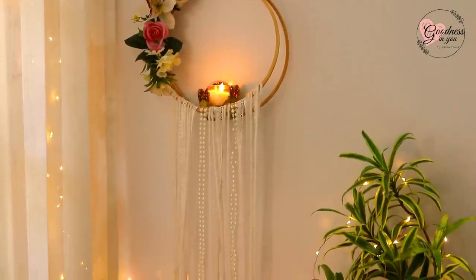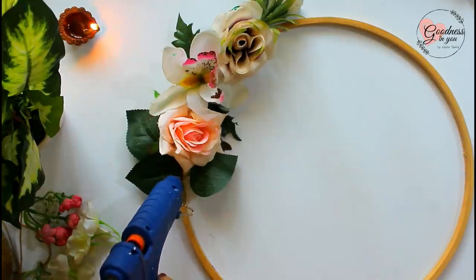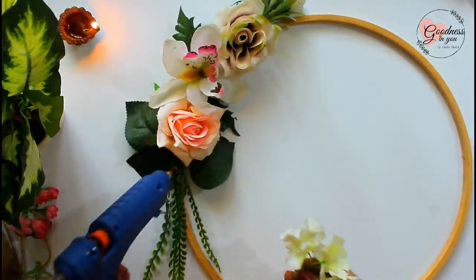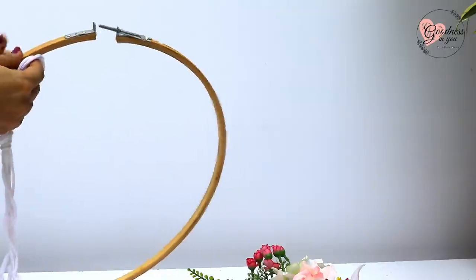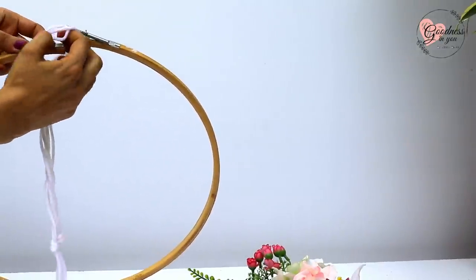This turned out to be my most favorite decor! For the next decor, I'm using another embroidery hoop and again decorating it with some flowers — this is totally optional. Now open the other ring and fix this macrame hanger, which is very easy to make.